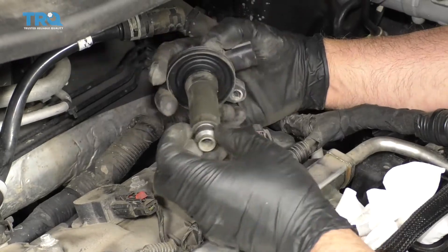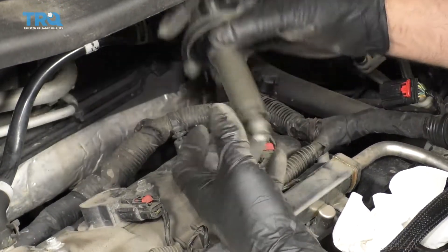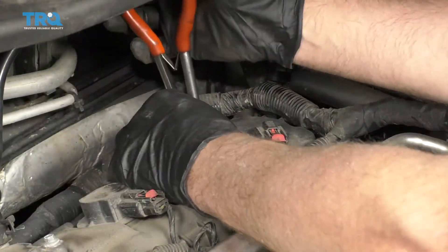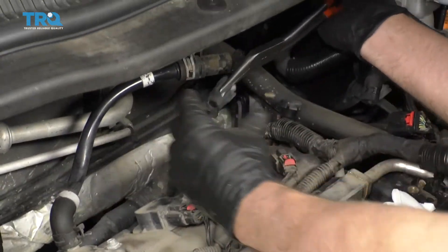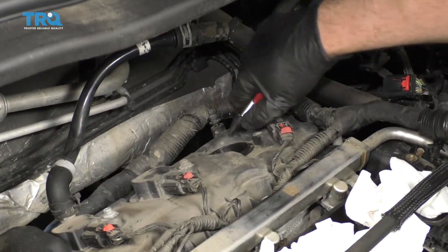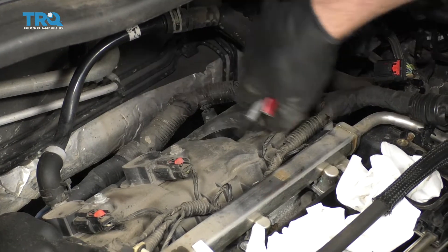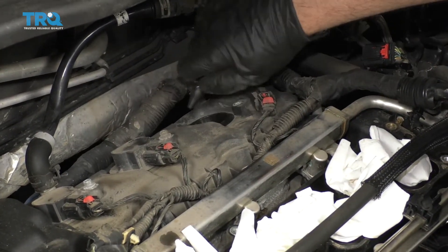Just grab the coil and slide it out. The boot actually came off the coil end, so we'll need to grab that — normally there's a boot that's attached. You can use some long needle-nose pliers to grab the boot and just slide that out. Before taking the plug out, take some compressed air and spray it down in there. If there's any debris, sand, or anything, you don't want that getting into the engine.